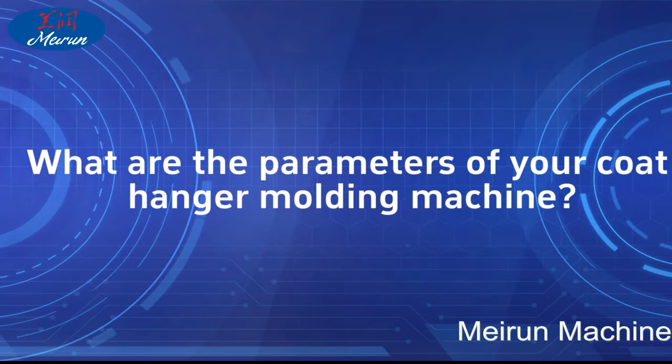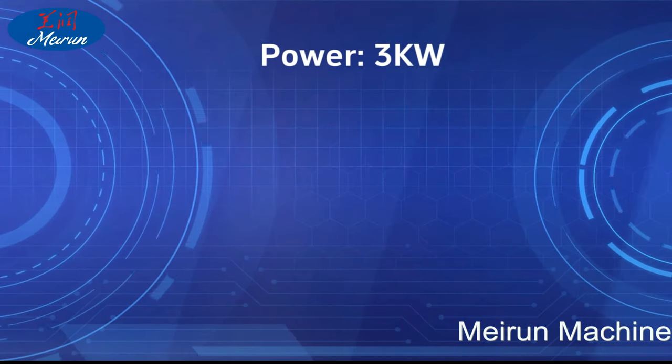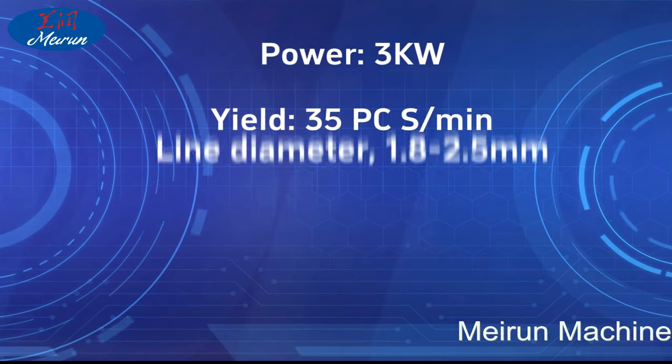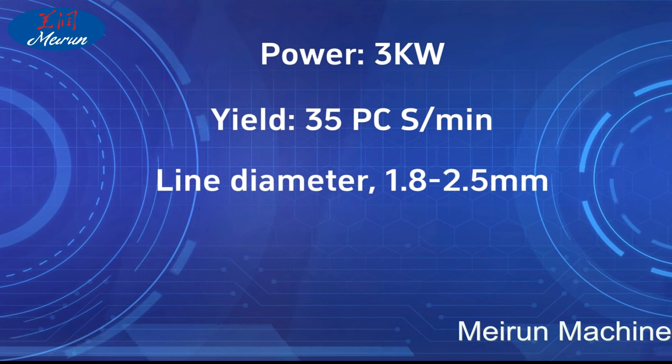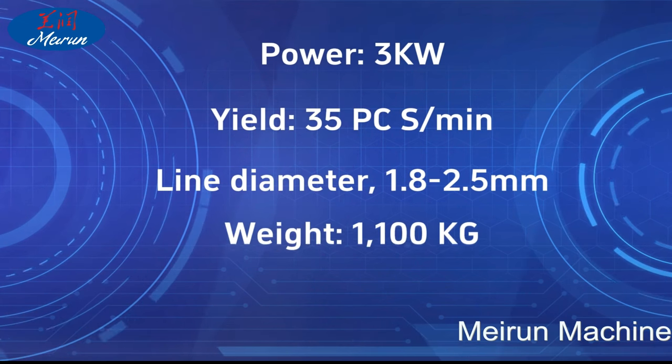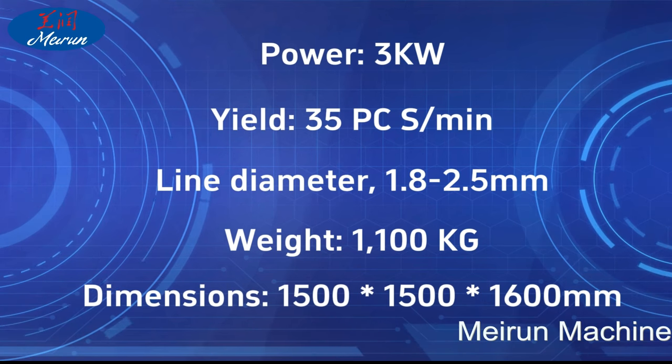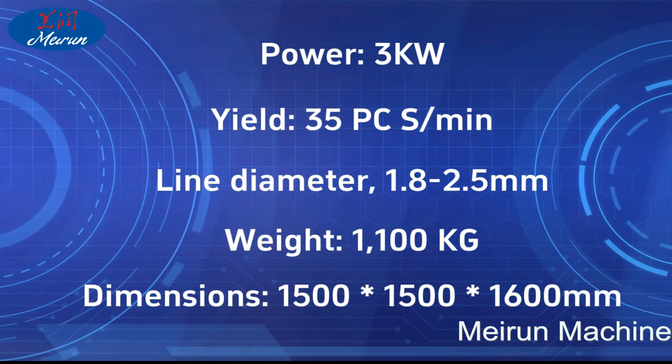FAQ: What are the parameters of your coat hanger molding machine? Power: 3 kilowatts. Yield: 35 pcs/min. Wire diameter: 1.8 to 2.5 millimeters. Weight: 1100 kg. Dimensions: 150 x 150 x 1600 millimeters.